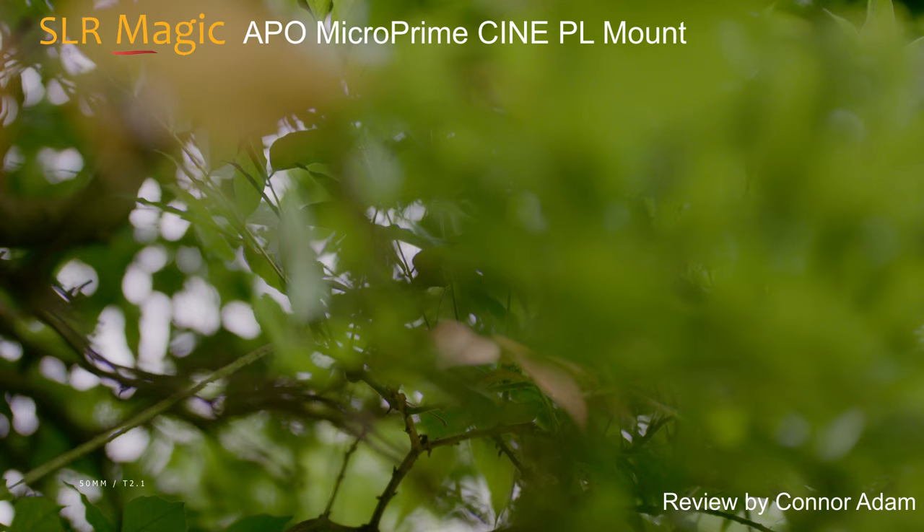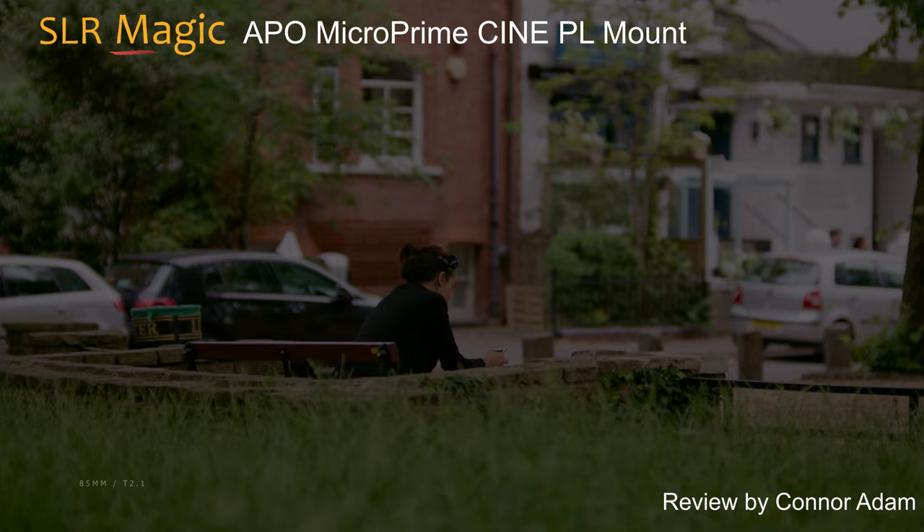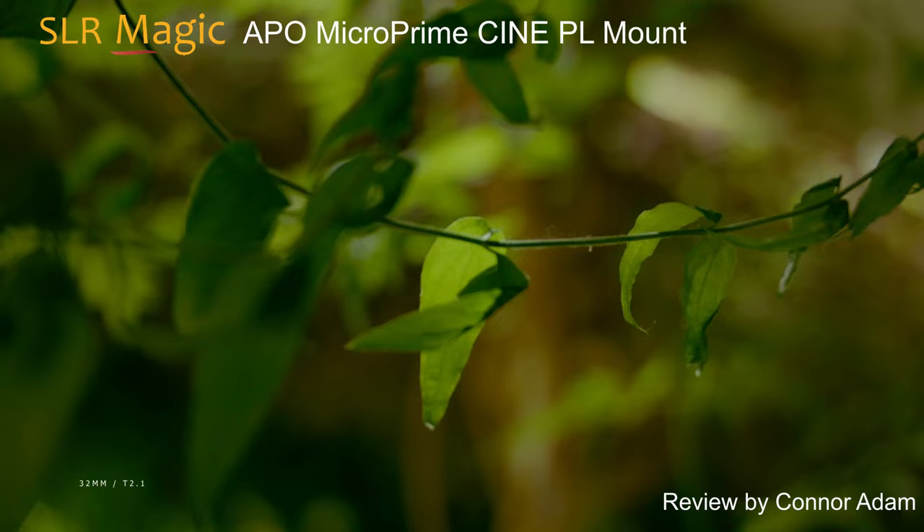They resolve a lot of detail, but aren't clinically sharp. Skin is rendered nice and smoothly and I think the colouring is a little on the warm side, in the same way Cookes do. The highlights bloom very nicely, almost as if there's a subtle Pro Mist filter or something on them.